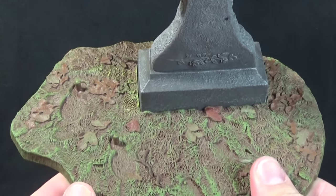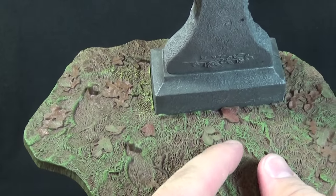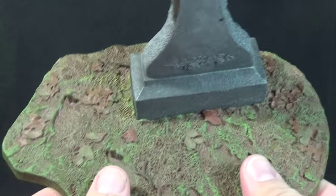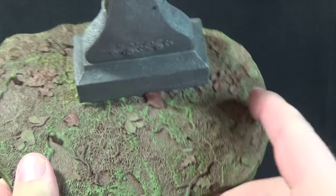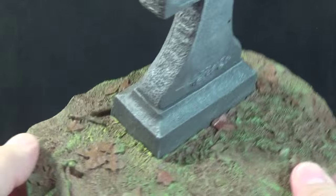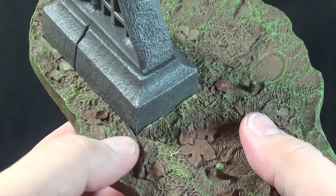The display base this figure comes with is exactly what you'd expect out of a Michael Myers figure. It has a great fall ground base at the bottom. You can see the two footprints from Michael Myers with the pegs coming out of it, and just a bunch of grass and leaves and dead foliage. We have some branches coming out in sections — almost look like sharpened sticks, which is really cool.